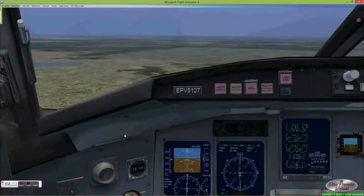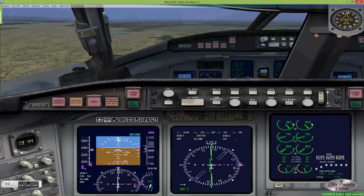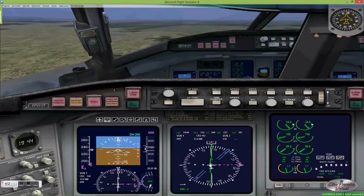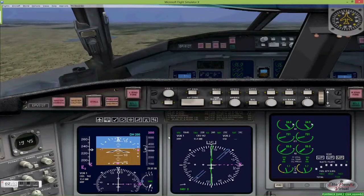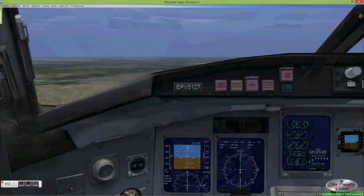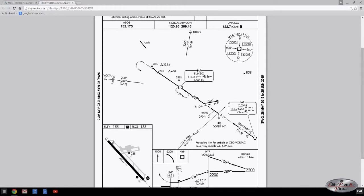So we'll fly one of the more common types of procedure turns — the hockey stick procedure turn — into runway 30 at Merced. We actually introduced this in an earlier video on VOR flying techniques. We're a little less than 14 nautical miles outside the El Nido VOR, descending to our target altitude of 3,000 feet. We'll take a look at the approach plate.